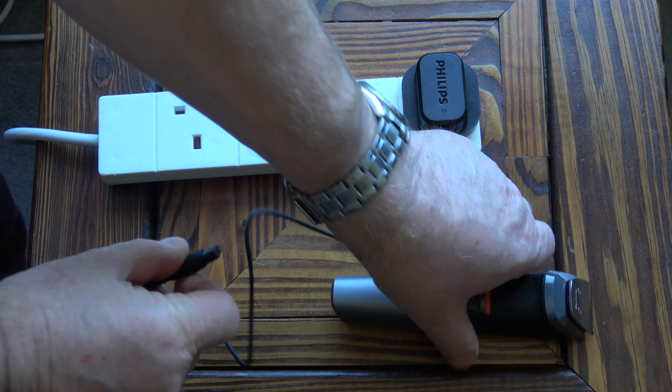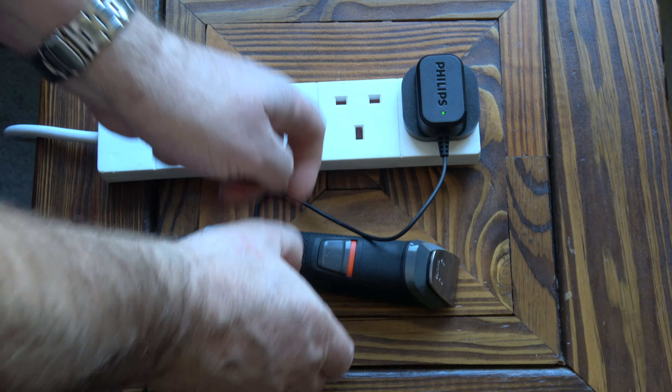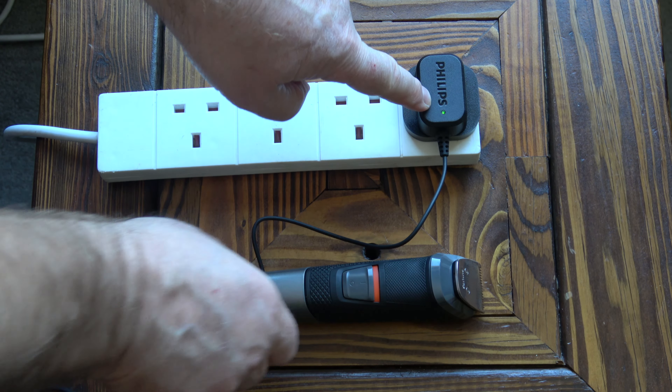I'll put the clippers on charge — it says to charge them initially for 16 hours. That's it on charge now; we've got a green light on the charger.